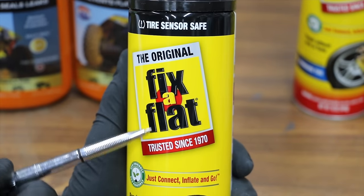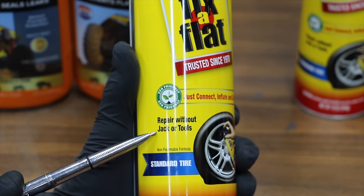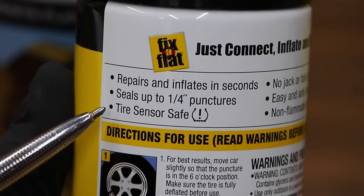We'll be testing the original Fix-A-Flat. This 16-ounce can is designed for a standard tire. Repair without jack or tools. Non-flammable formula. Fix-A-Flat repairs and inflates in seconds, seals up to a quarter inch punctures, and is tire sensor safe.